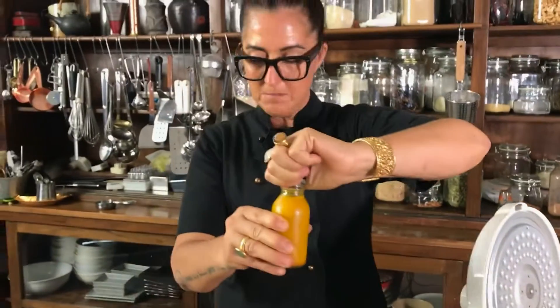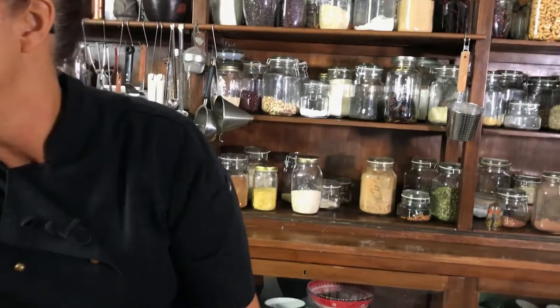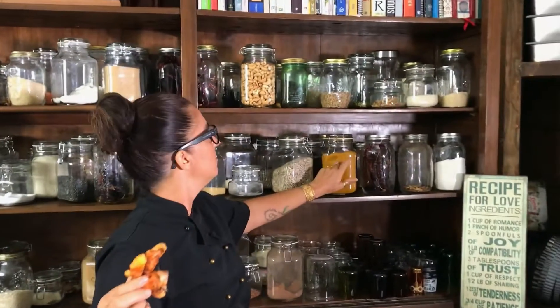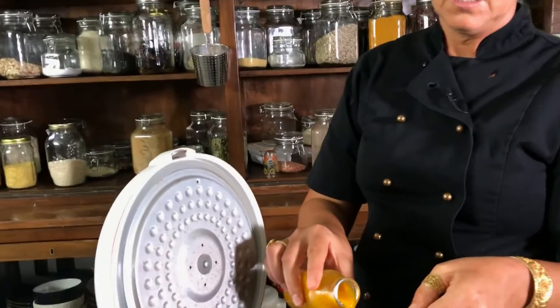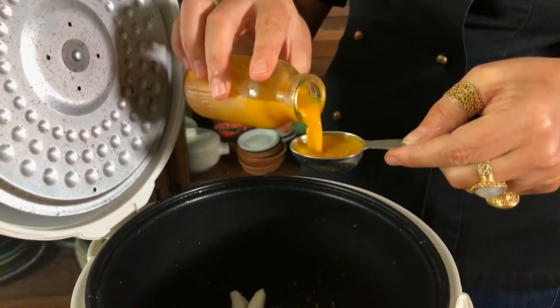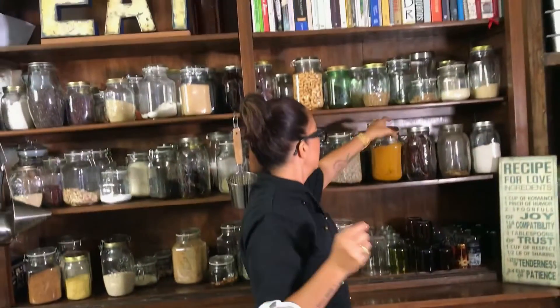Now I've got some turmeric juice. I'm surrounded by turmeric and different gingers — have a look. I have a lot of it, but if I don't have it fresh I use dried turmeric. I'll use about a teaspoon of that — it's very different to the fresh. For fresh juice, I use quite a bit. Watch this — I have about three tablespoons of the juice.